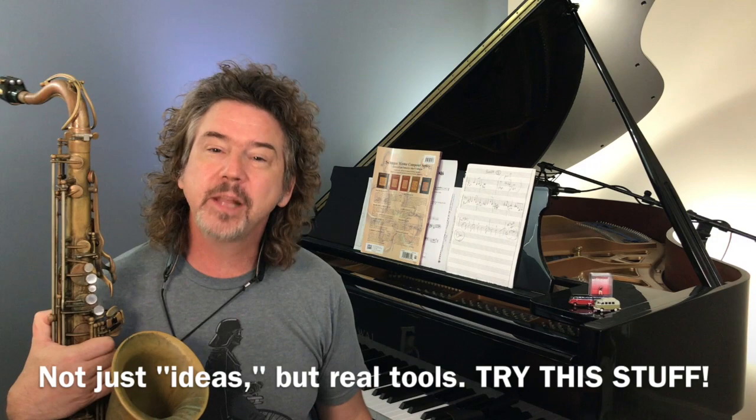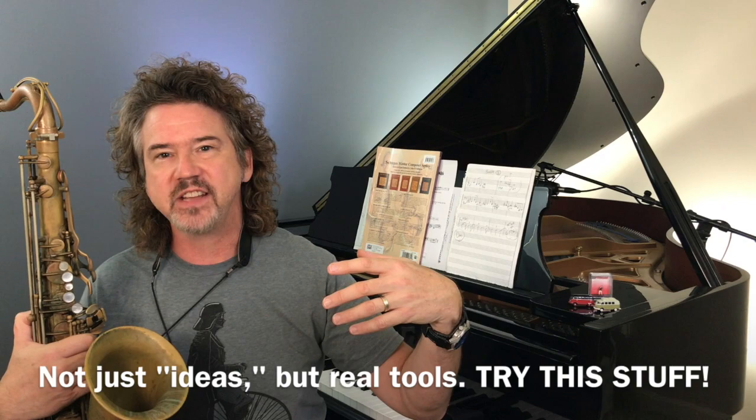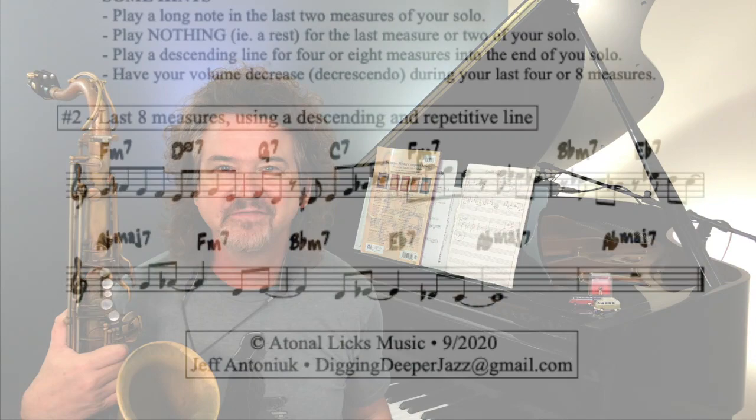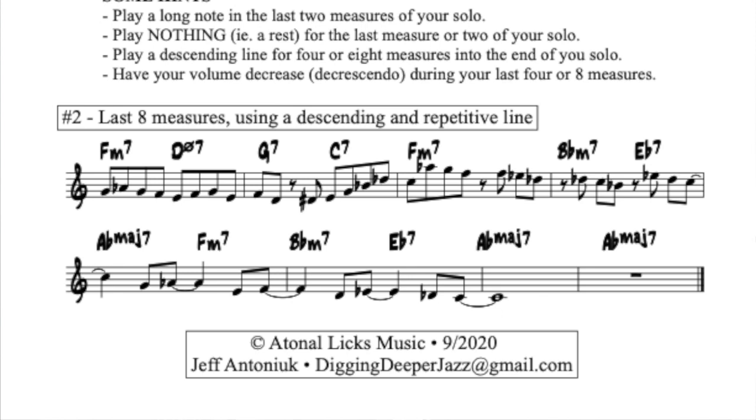We all understand we want to end our solo, but we need tangible tools — that's what I try to give you here at Digging Deeper Jazz every week. I'm going to play an example from the PDF — a written-out last A section so you can see what I'm talking about. You'll see some motivic ideas, a little idea that I repeat, but as I repeat it, it comes down in range, starts thinning out in rhythm, fewer notes as we go along, a little more space, and softer playing — which also changes your timbre. All those elements should make it sound like I'm winding down.